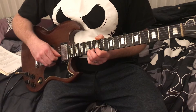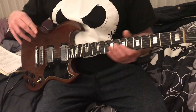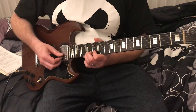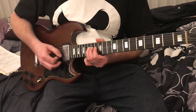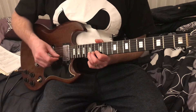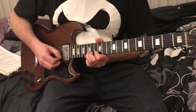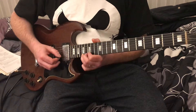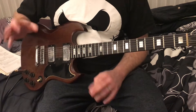A bend is the bending of a string to produce a higher note. Now we're gonna get to a full bend. I'll bend on the 15th fret, staying on the second string. I'm gonna bend it so it sounds like it's going to the 17th. That's a full-tone bend — that's your most common one.